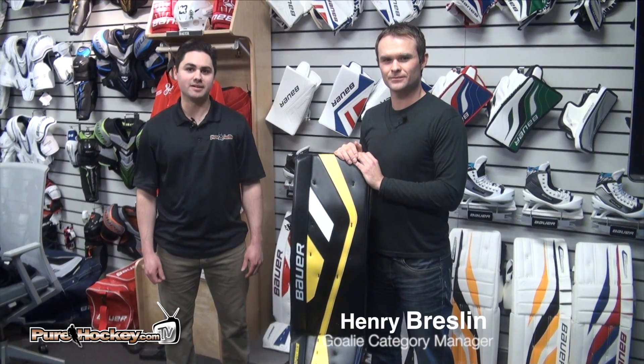Hi, I'm DJ with Pure Goalie, here today with Henry from Bauer to talk about the NXG pad. Can you tell us a couple new things about the pad this year?